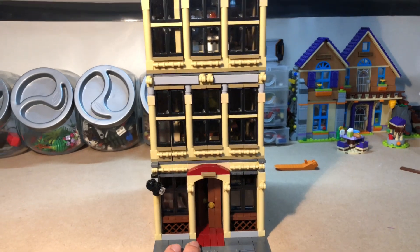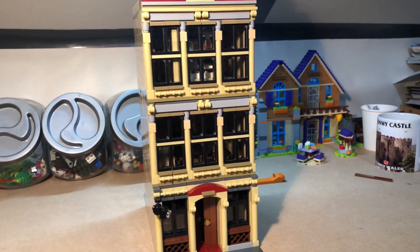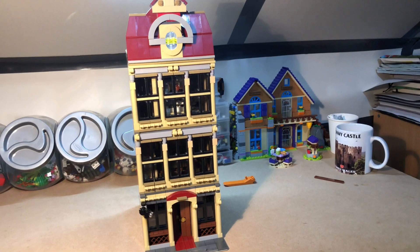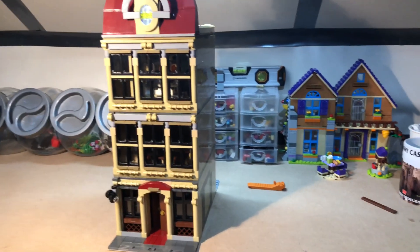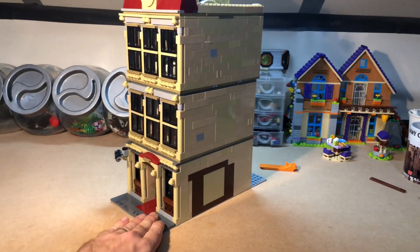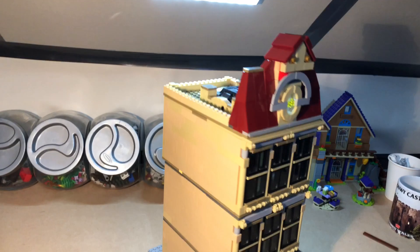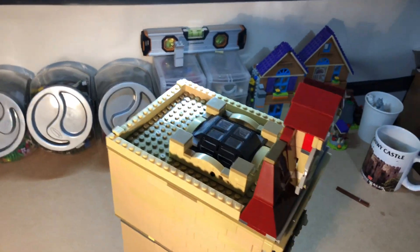Hello Lego fans! I've made another creation. This time I've taken a current building from my city, the Lockwood Manor House, and made it smaller. It is now on a 16 by 32 base plate — it was twice the width that it is now. The sides are very basic and plain, so there's no need to look at them in much detail. The roof has the same skylight that was on it before.